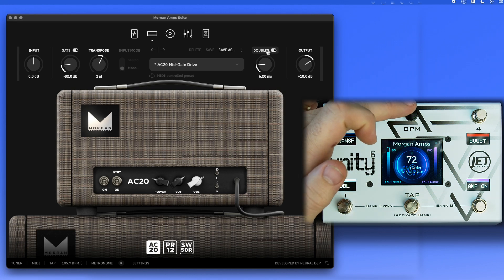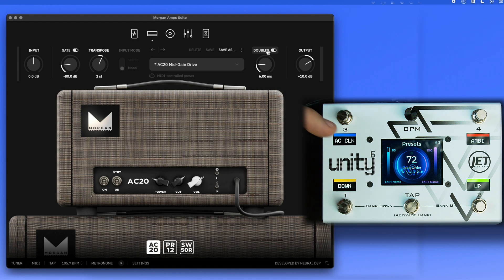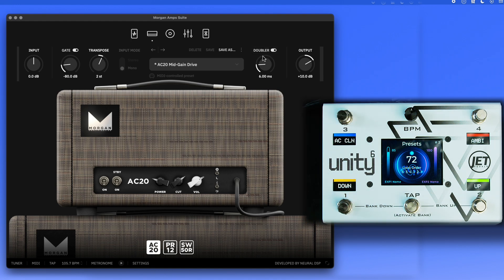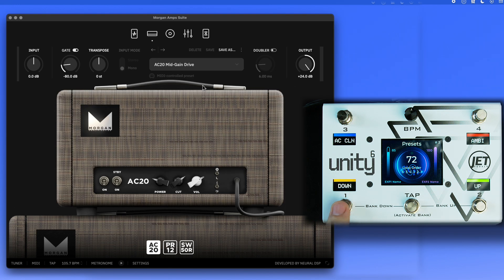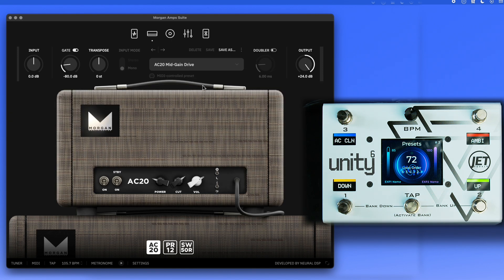I've programmed the BPM knob to jump to bank two with a simple press, so now we're in the presets bank. We have an up and down button to switch between presets, and a long-press scroll to quickly move through presets in case you need to get to one fast.